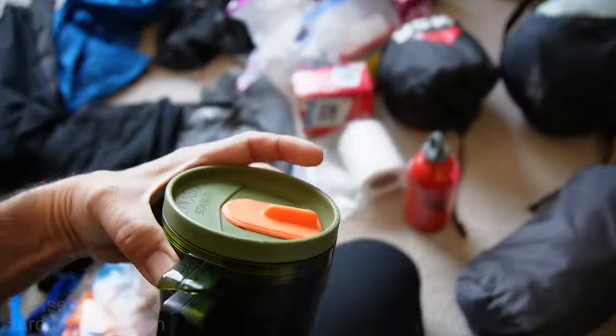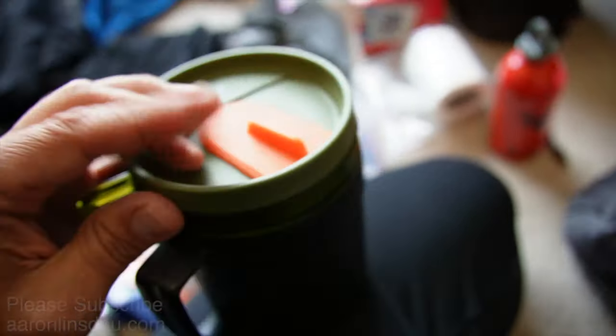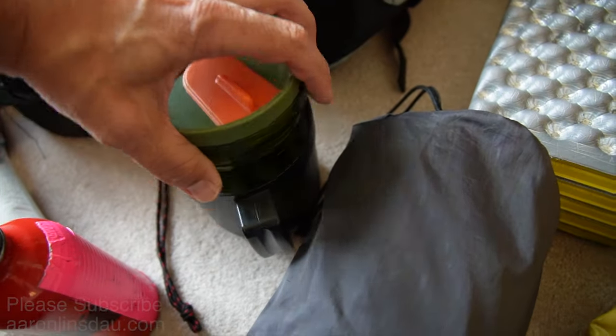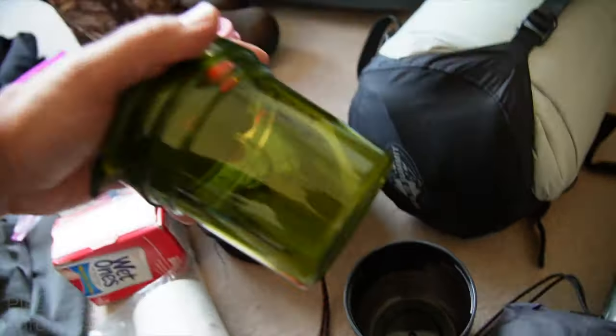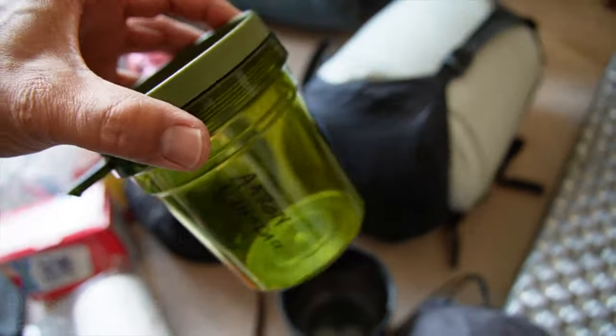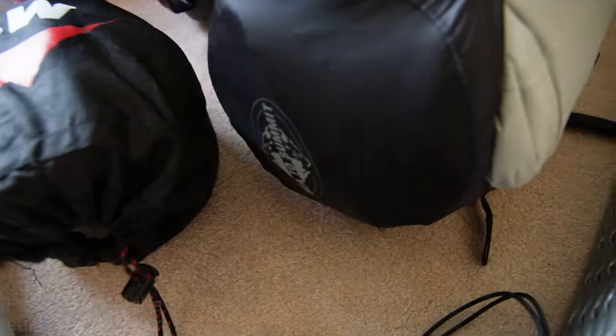Stanley doesn't make this thing anymore, and boy, I wish they did because I did break the handle. But this dual mug system — I love this thing. It's got a secondary mug, my drinking mug, so I can have my food in one and my hot chocolate in the other. Love this, still wish they made it.